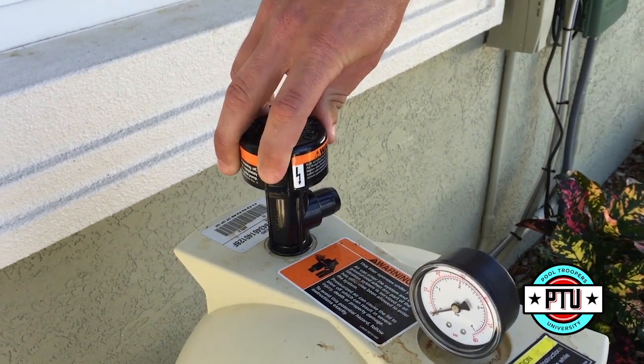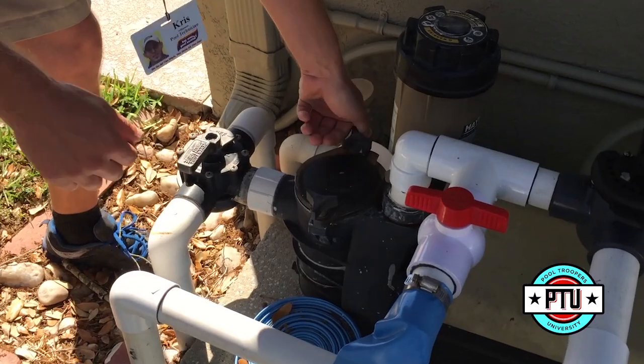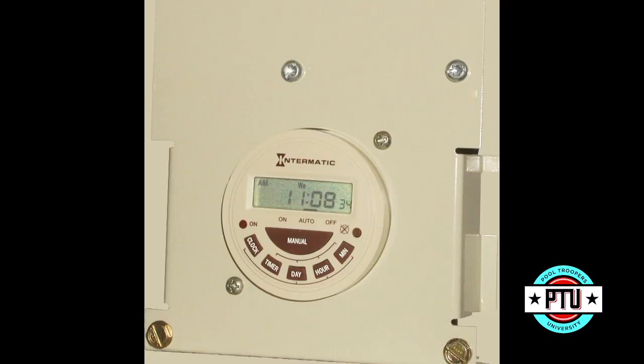Finally, let's relieve the pressure of the system. Before we do anything else, you should hear a pressure release when you perform this step. With the power off and the pressure released from the system, now it's safe to work on your pool equipment.